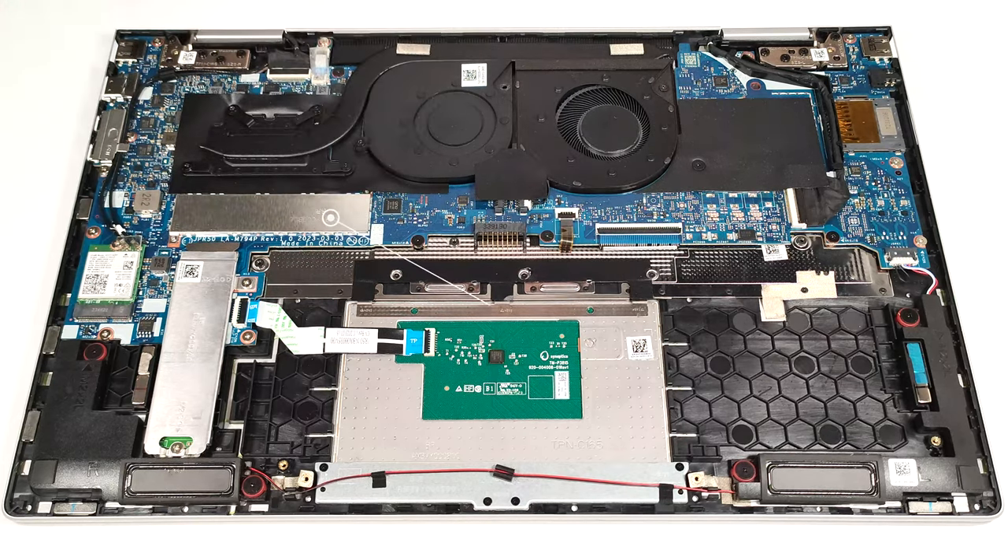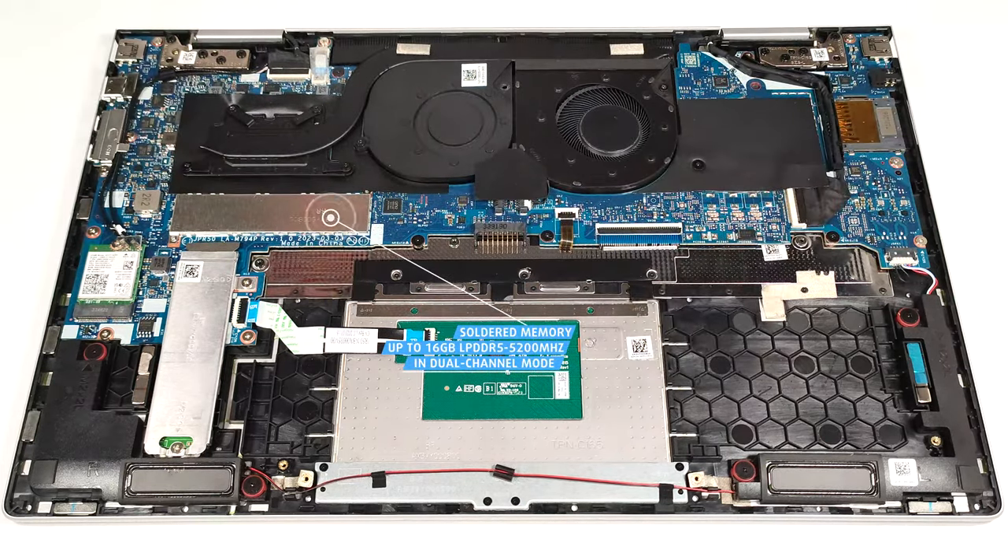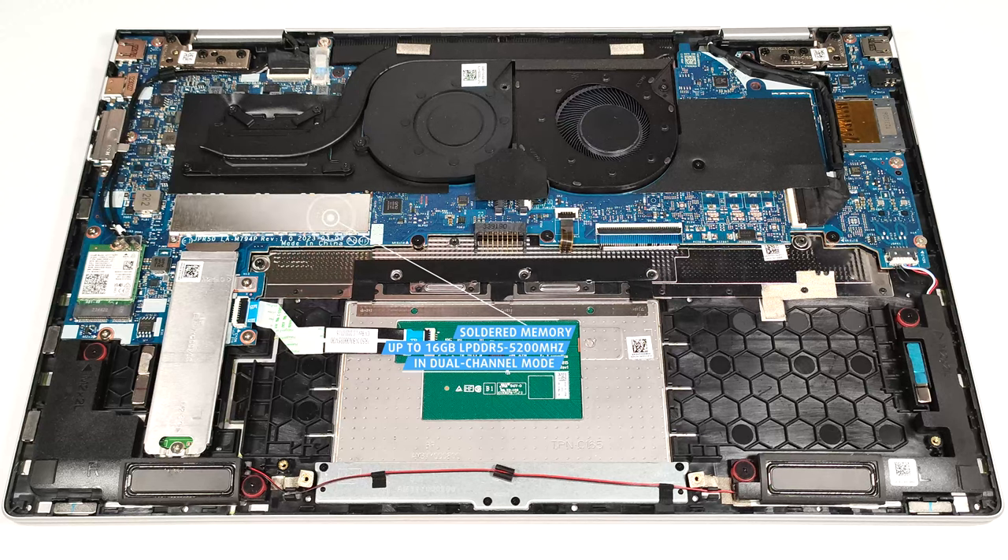The memory is soldered. You get 8GB or 16GB of LPDDR5 5200MHz RAM in dual-channel mode.